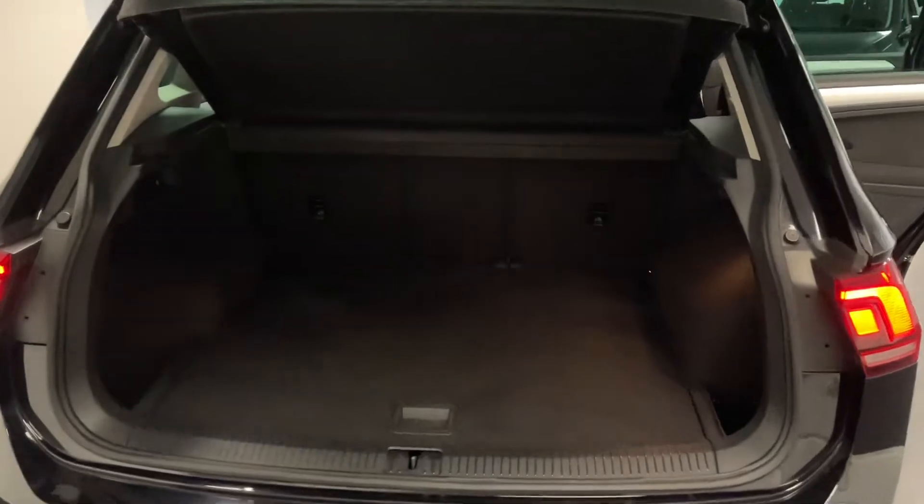Here we are at the boot of the Tiguan. There's a nice practical load area with quite a flush entry and exit, so there's not too much of a reach to grab things out or put things in, which is useful for loading.